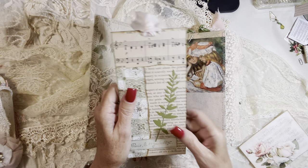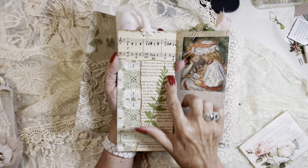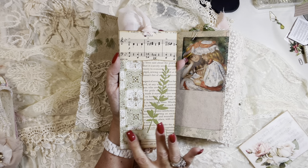A tall tag or journaling card made with vintage wallpaper, vintage hand stitching book page, vintage music page, some stamping using samples.